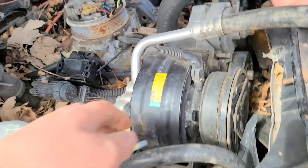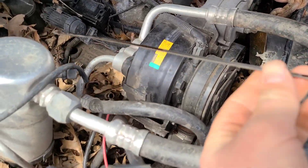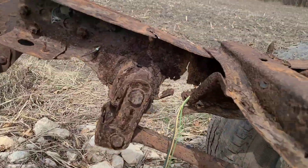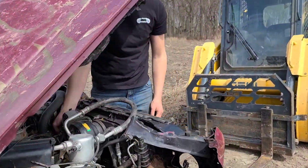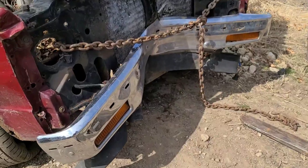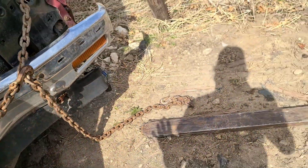Probably some water in there too. There's for sure water in there. It'll be fine. I was checking the oil — there's plenty of water on there. Our leaf spring's about to fall off. All right, so we got this nice chain wrapped right through it — should pull everything right out nice and perfectly.